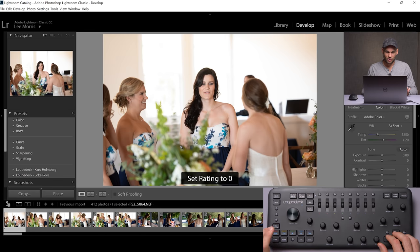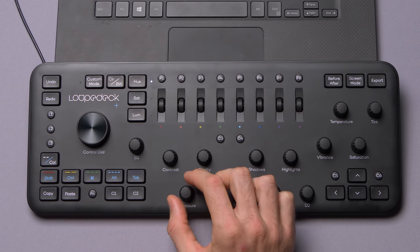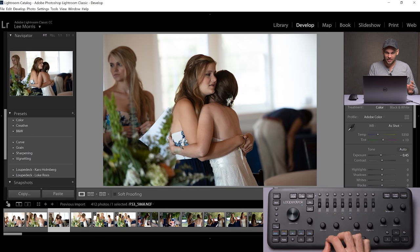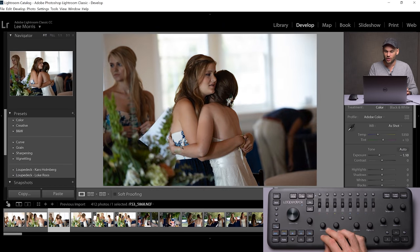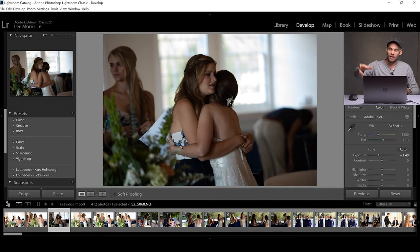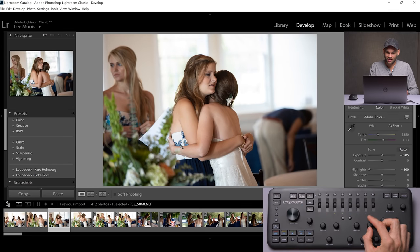If you press the red button twice, it goes to a rating of zero. This is making sense. Let's mess with some of the colors and the exposure. With just the twist of this knob, I am changing the exposure. And if you press in the knob, it actually resets everything back to zero. What's super nice about this — as I turn these knobs, it's actually changing the number on the right panel. So if you're accustomed to looking at that, you can still see it. I kind of like just looking directly at the screen and trying to get a correct exposure on the picture itself.